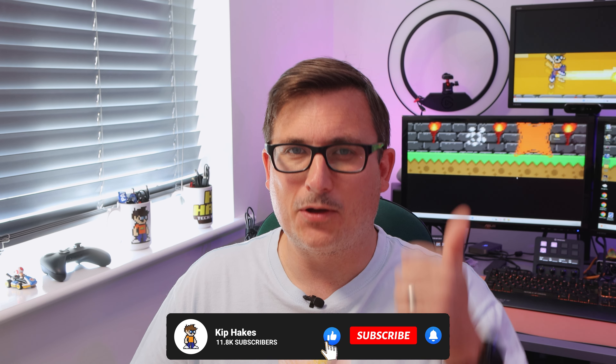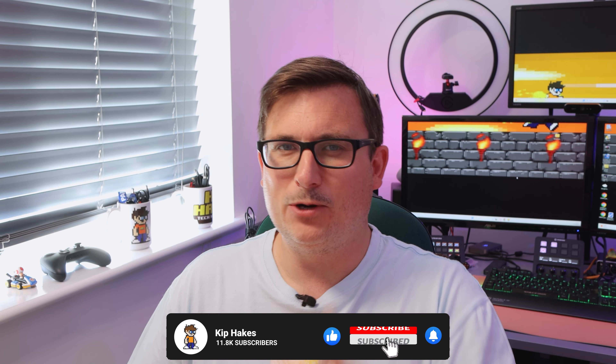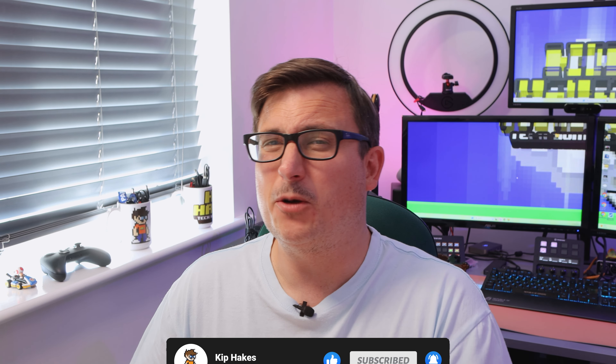Before I open the box, please do give this video a quick thumbs up — I really appreciate it. And drop a comment below, maybe telling me what color of these you'd like.